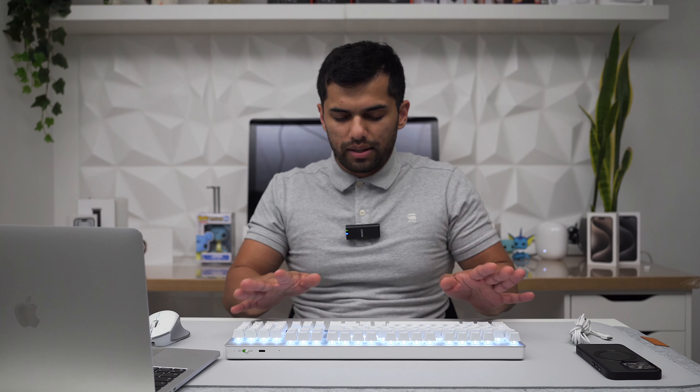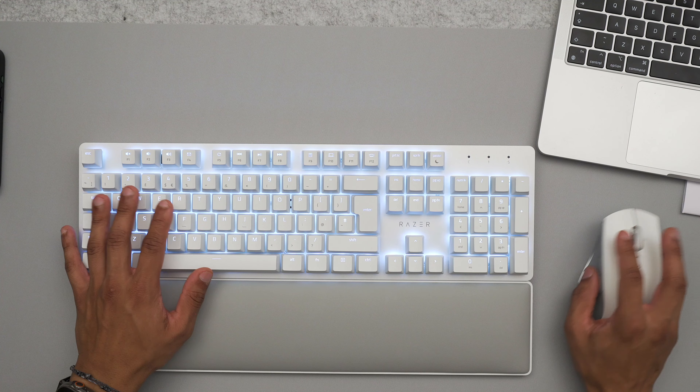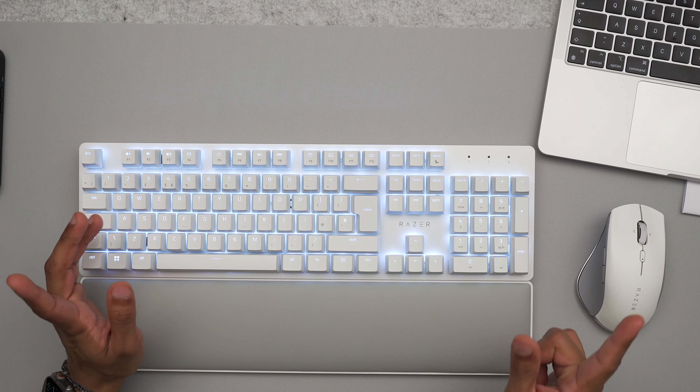I'm getting used to the sound of the keyboard now — it's not that bad. I'm sure I'll get used to it in a few weeks and won't have any issues. It's not too loud, just more than I expected. Overall I like it, it looks really nice, and it works fine with my Mac.